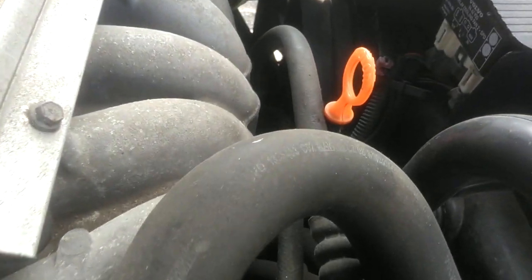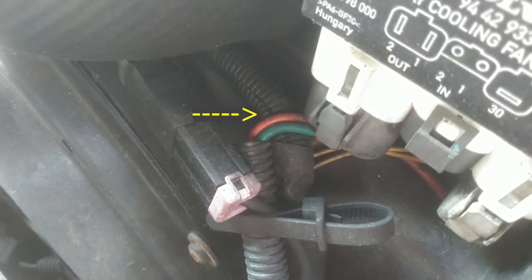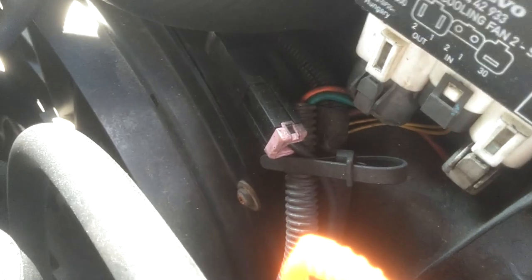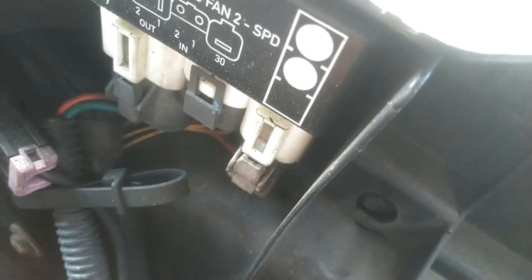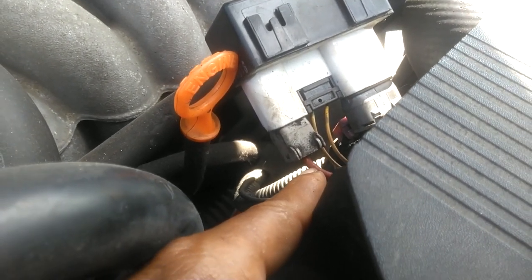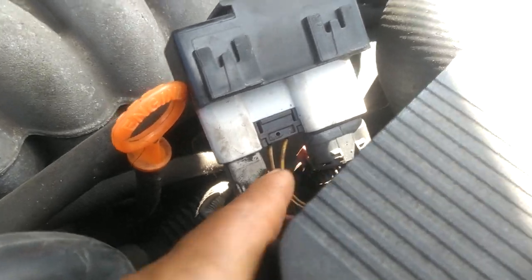Most of these fans have a relay. On this car, the relay's here, and your power leads are those two there — that red and that green. This connection is the ground to the fan. With the ground to the fan being plugged in, I should be able to put power to this red and this green wire, which plugs in there, and that should activate the fan. This is power going to the relay — this may be live at all times, and this may be signal wires that will signal to it to cut the fan on.